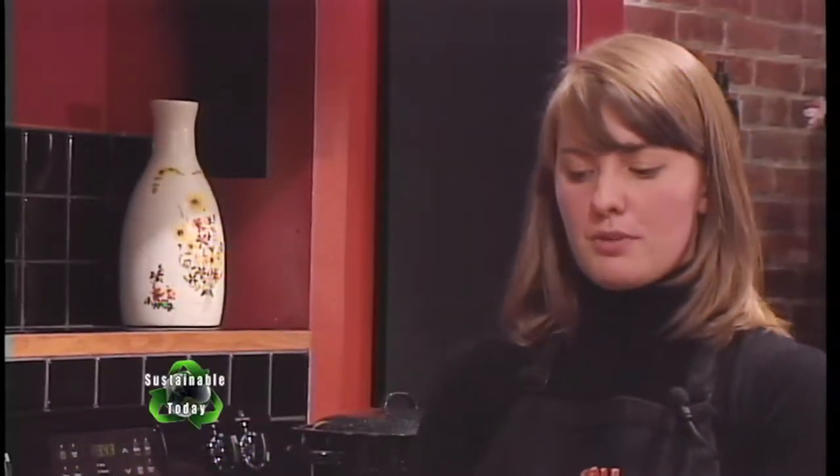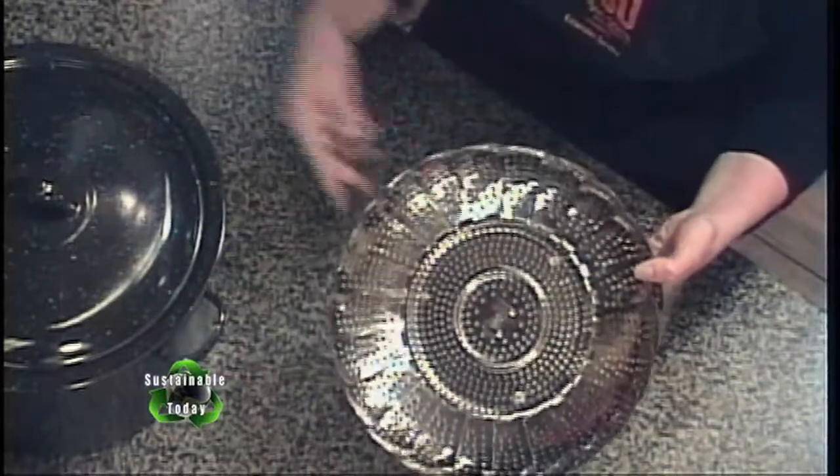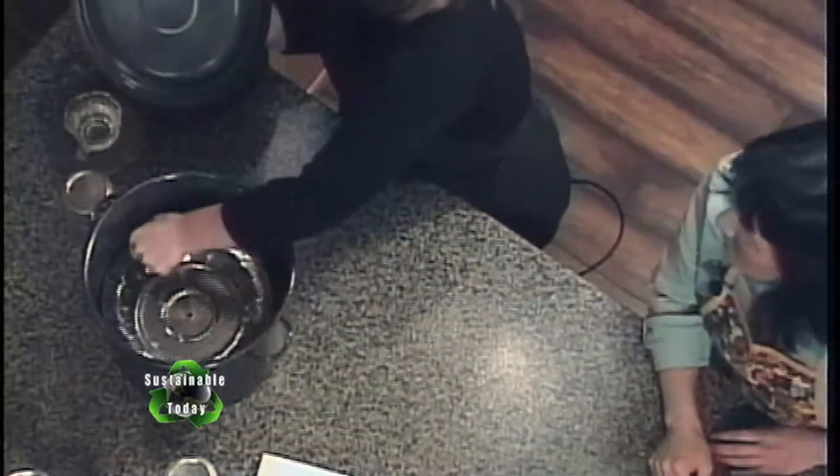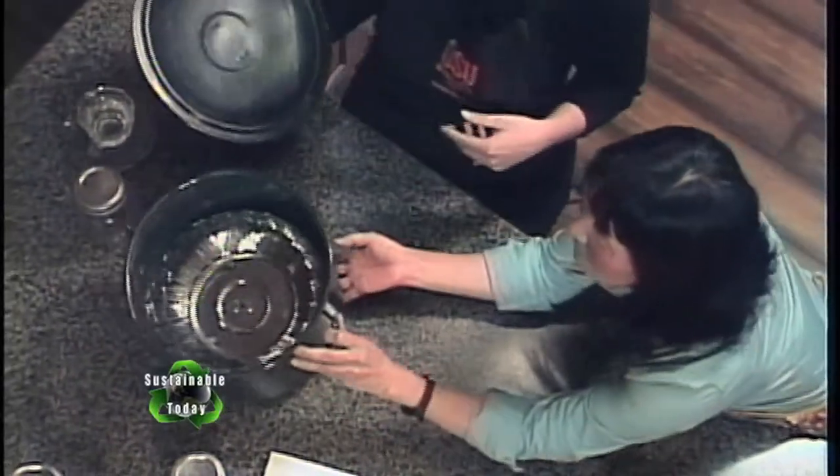A Dutch oven would be okay — any big soup pot you have in your kitchen will work. The only thing you need is a rack on the bottom so that your glass jars aren't sitting directly on the heating element of your stove. I have an example of an improvised rack right here — this is just a vegetable steamer rack. You could simply get a regular old stock pot, put your vegetable steamer in the bottom, and that will work as a boiling water canner.